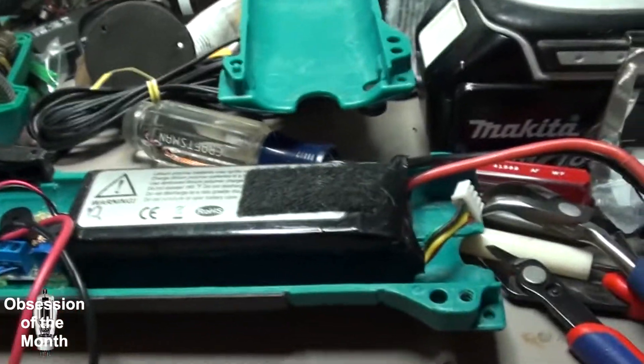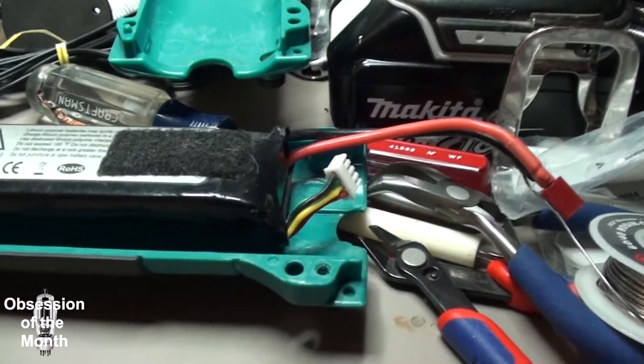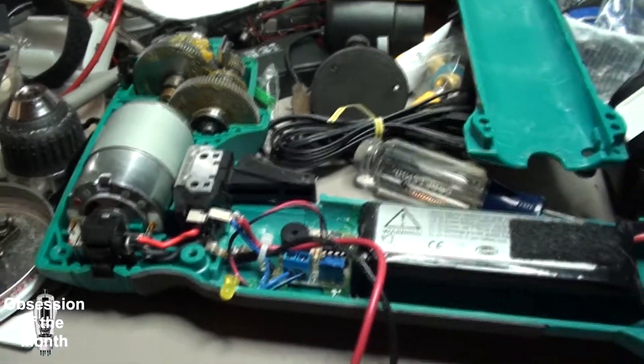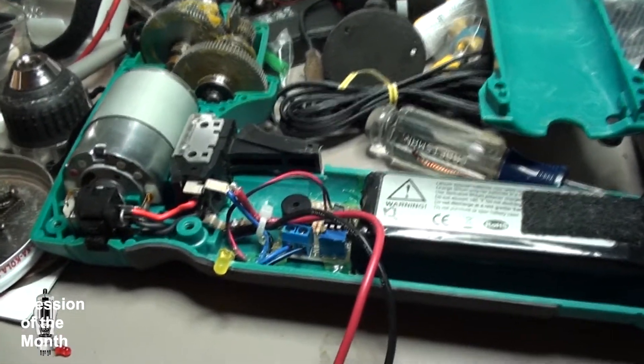The battery will fit in like this, and there's just enough room in the end to put the connectors. I'm going to button this thing up and give it a test.